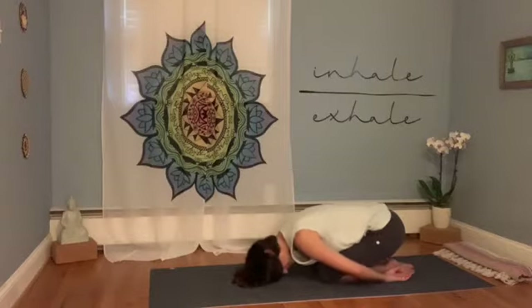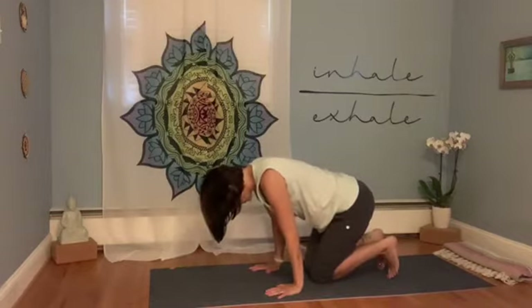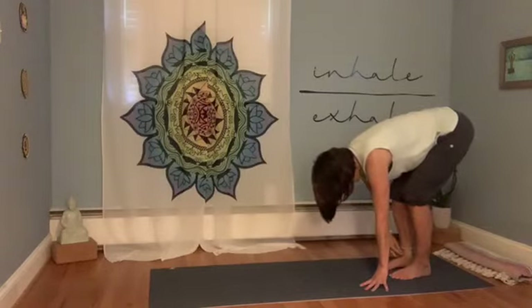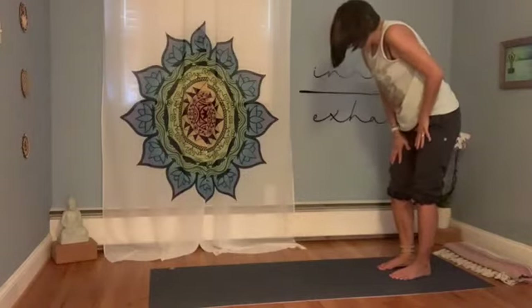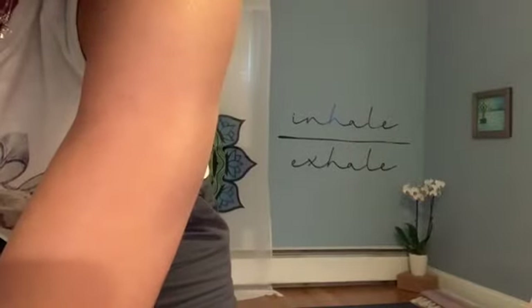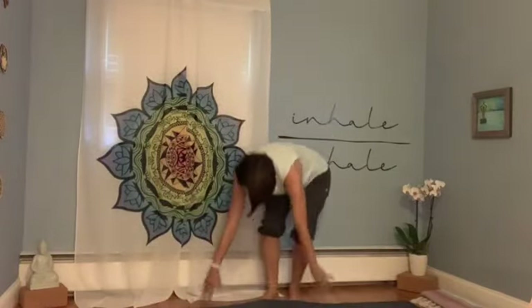Take a full deep breath in. As you exhale, hands come onto the floor, curl your toes under, lift the knees, and roll back onto your feet. You're in a gentle forward bend with knees bent. Then slowly walk your hands gently up the legs to come up to stand. Please take your time. Just adjusting my camera slightly so you can see.